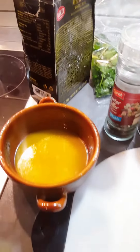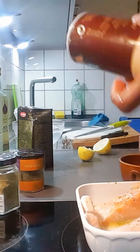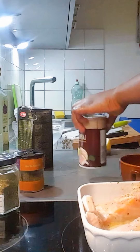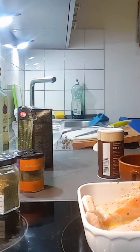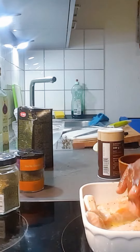Hello everyone, this is how I made my salmon fish. I got one fresh salmon with melted butter, then garlic, and I added some thyme, parsley, and also coriander with garlic salt.